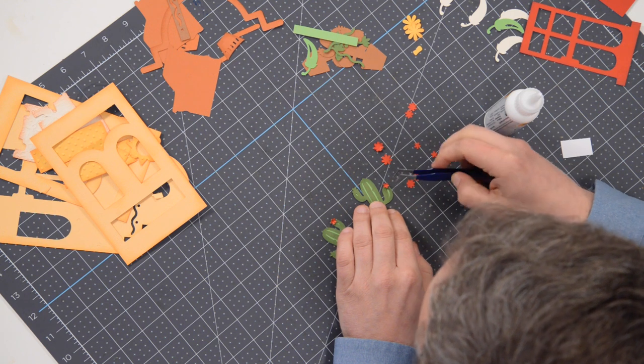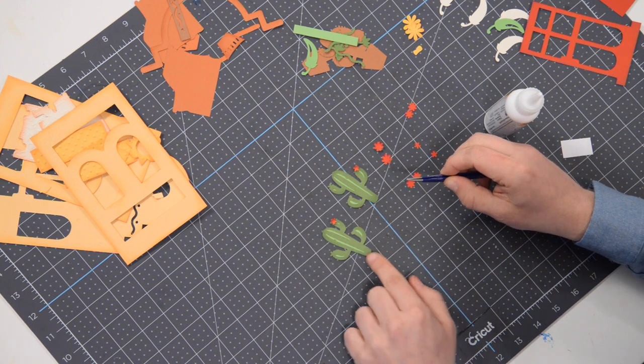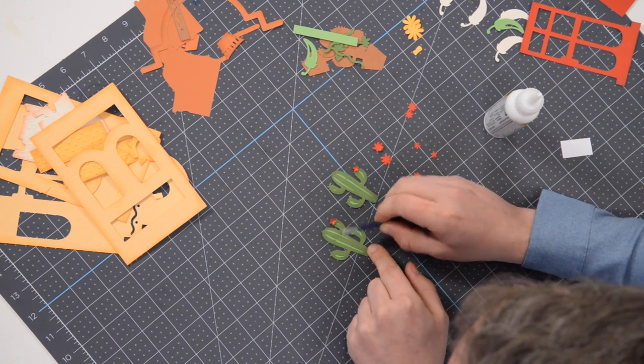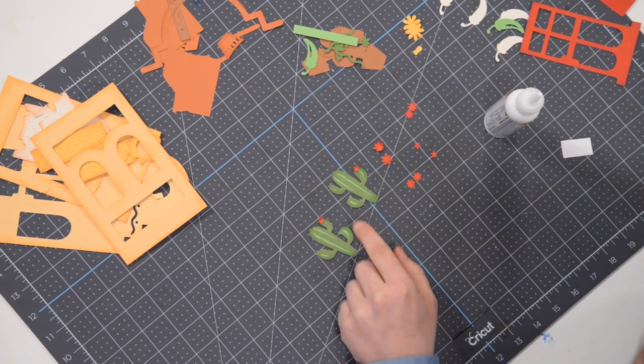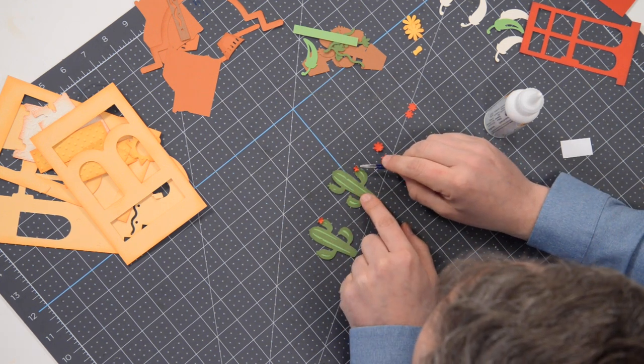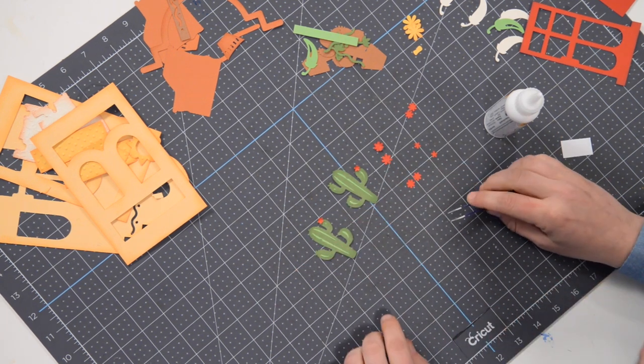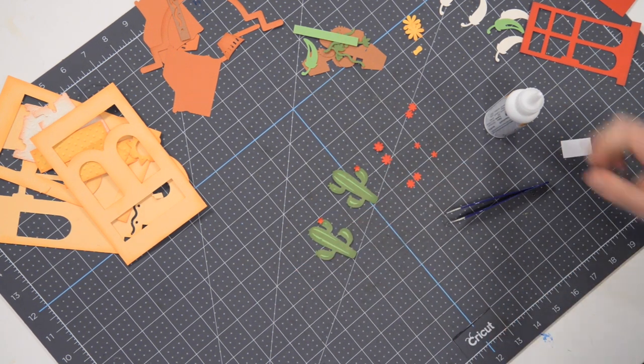You can see there are three that kind of have one, two — yeah, three little ones. There are two that have the shadow element of the flower kind of built into the cactus, so that's pretty self-explanatory where that goes. The rest of them I'll show you where you can place those.